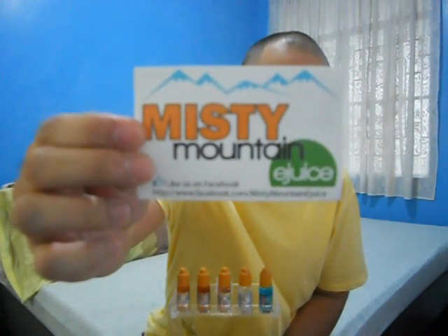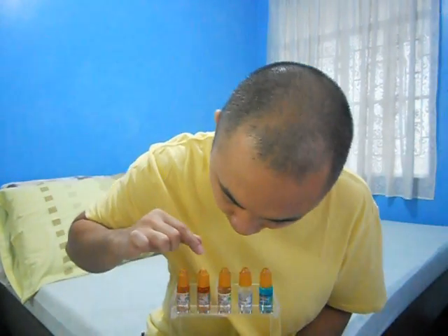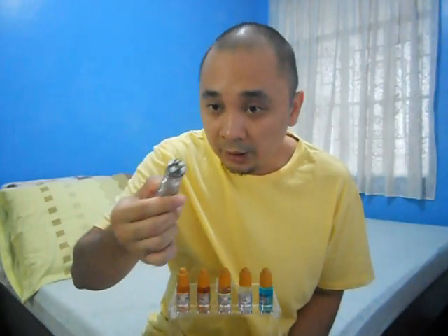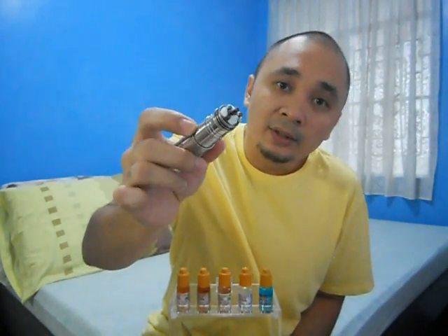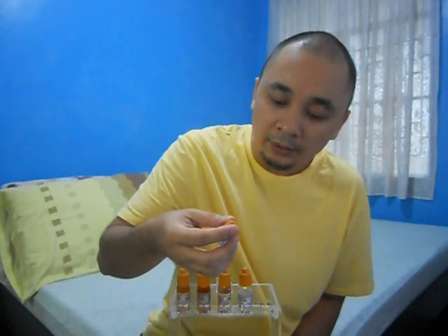Hey guys, Brian here aka Ragon Vapor, and I'm back to do another review on Misty Mountain e-juice. I have five flavors here to discuss: the Comet, Misty Grapes, Pine Orange, Carabana Cream, and Coffee Break. For this review I'll be using my Phantom Mod Version 2, a China atomizer plus dual microcoil cotton builds — a 0.6 ohm build.